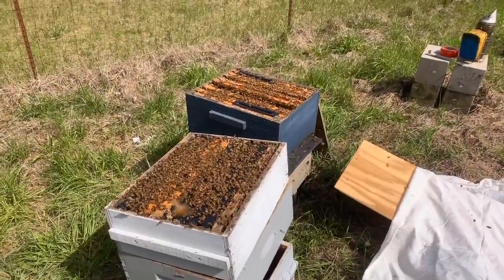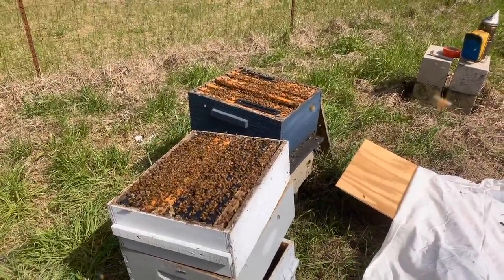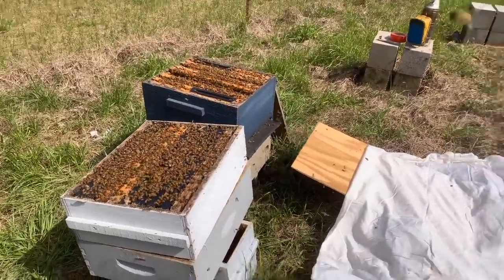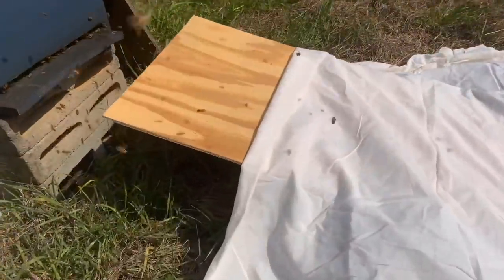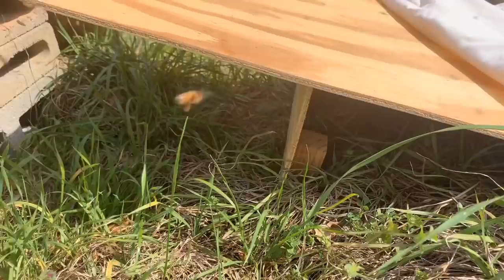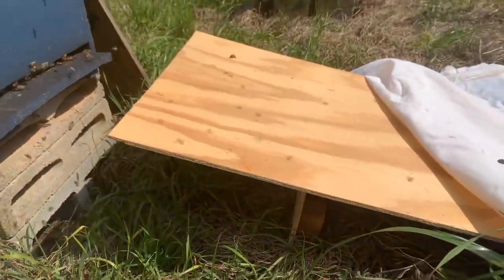It is a very easy way to split bees and you don't have to worry about finding the queen. There are lots of bees, lots of brood, a fair amount of brood and a couple of queen cells, and so I thought I'd show you how I do this. The idea is that you put some sort of a platform — I've got a little board with a support net, a little piece of plywood here.